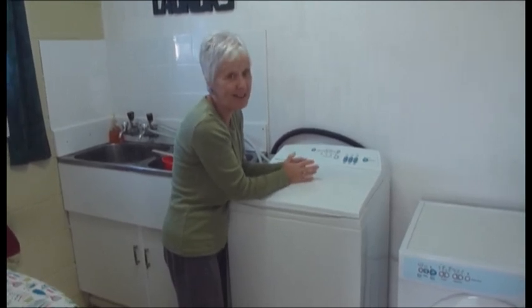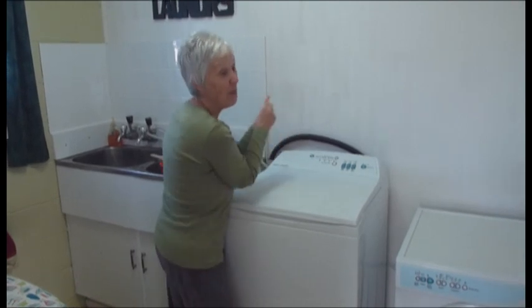Has anybody else got one? This is how I do my washing.